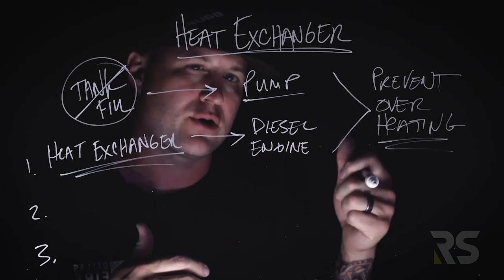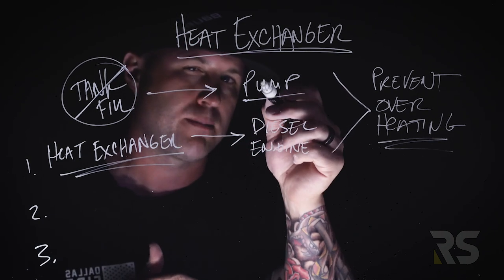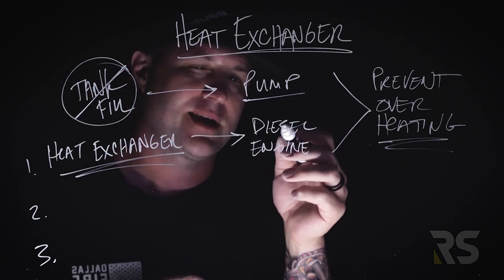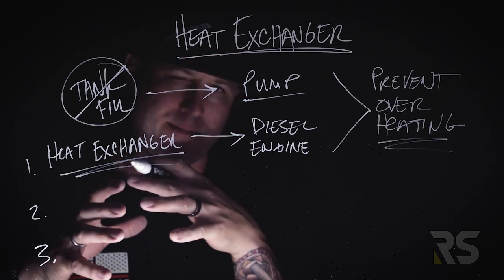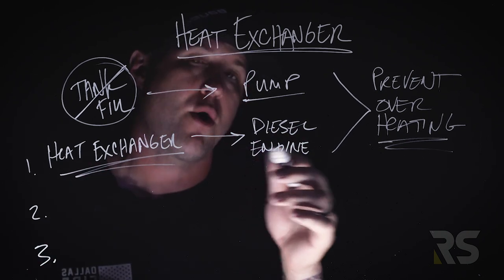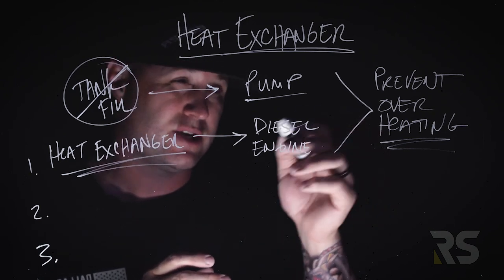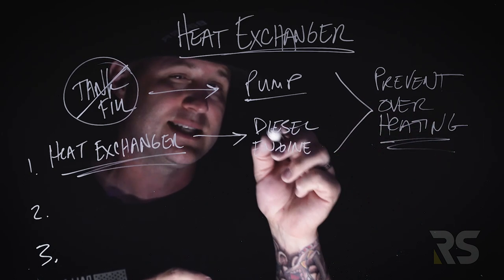We use cracking that tank fill to circulate water and prevent the pump from overheating. The heat exchanger, on the other hand, we're using to prevent the diesel engine — the apparatus itself — from overheating. So what I want to do is share a couple of ways that we achieve this and prevent overheating of that diesel engine.